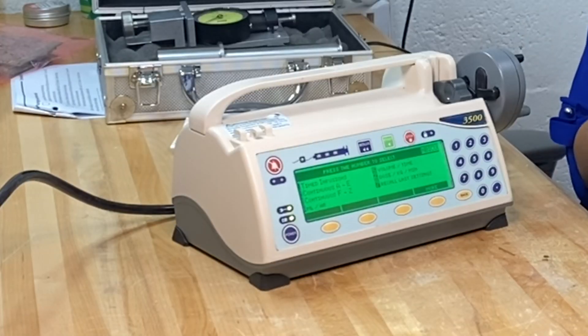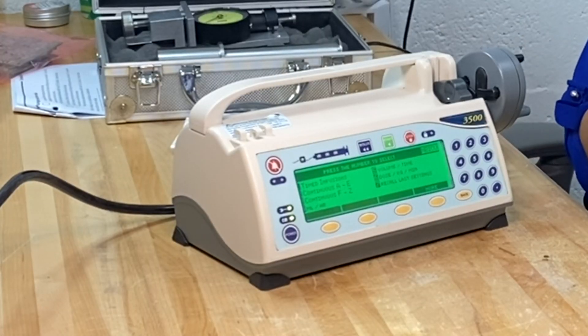Hello everybody, welcome back to my YouTube channel. Today I'm with Andrea from ANG Biomedical. We're not doing a competition this time. Today we're going to talk a little bit about the Medfusion 3500 and how to perform a PM or calibration on this device.